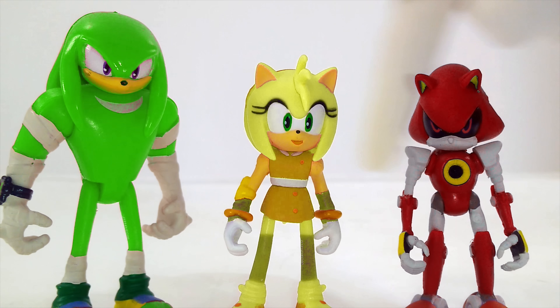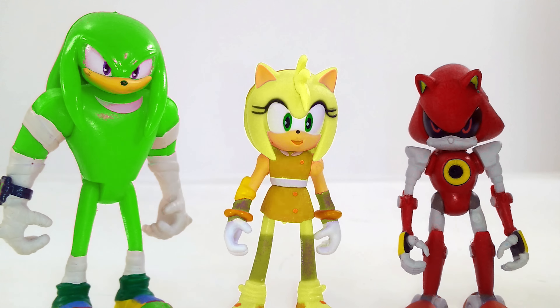What happened to these Sonic Boom toys? They've gotten their colors all mixed up. Knuckles is green, Amy Rose is yellow, and Robot Sonic is red. That's not right. Can you help me get the right color back on the right toy?